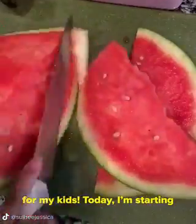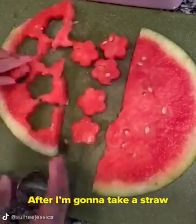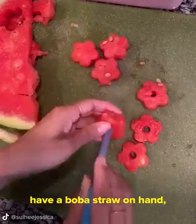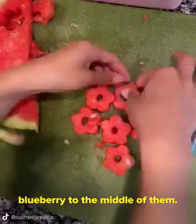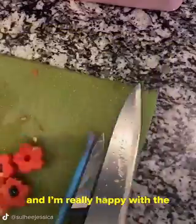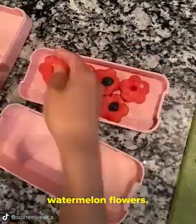Let's make some lunch for my kids! Today I'm starting out with some watermelon and cutting them into flower shapes. After, I'm gonna take a straw and poke a hole right in the middle of the flowers. If you have a boba straw on hand, it will probably be a better size because I'm gonna add a blueberry to the middle of them. I randomly thought of this idea before going to bed last night, and I'm really happy with the way they turned out. They're super cute blueberry watermelon flowers.